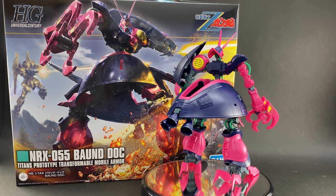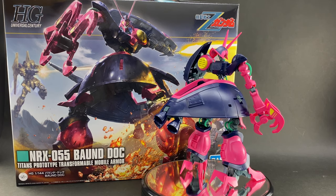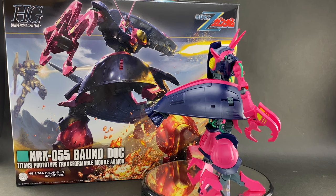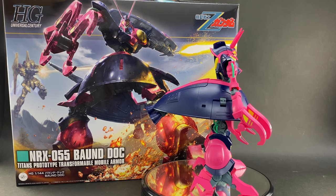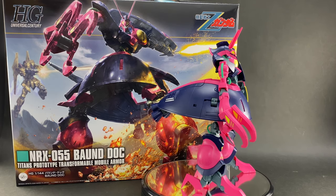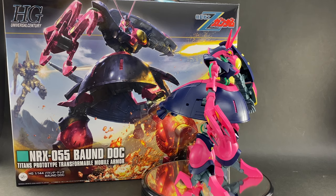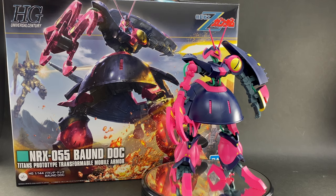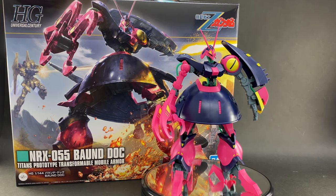Not only do we have it in kit form, but as you can tell by that box rotating around behind the kit, this thing came in a rather large-sized box. It's about the same diameter as you would expect for a Master Grade kit — I do believe the RX-78 3.0 came in about the same size box as this guy.